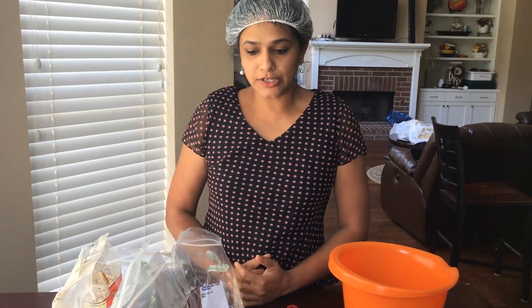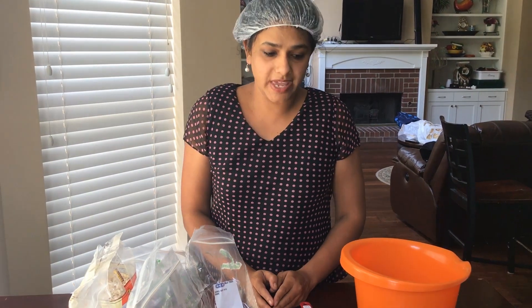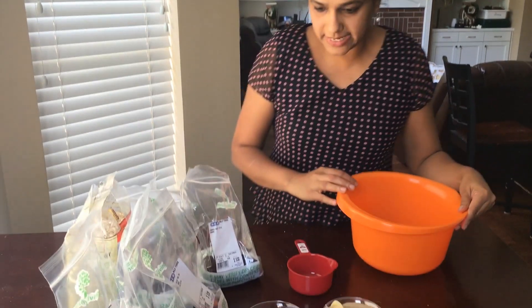Good morning guys, today I'm going to show you how to make your protein bars, or we can call them crunch granola bars. This is completely gluten-free, casein-free, soy-free, and vegan. So let's see what we can do.